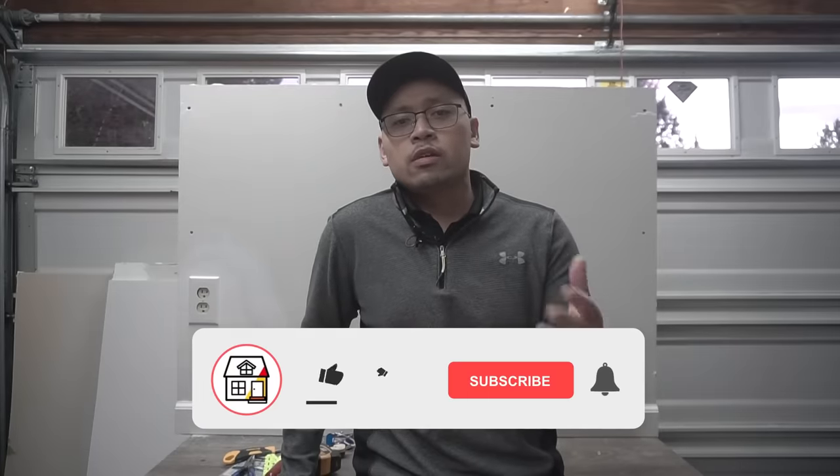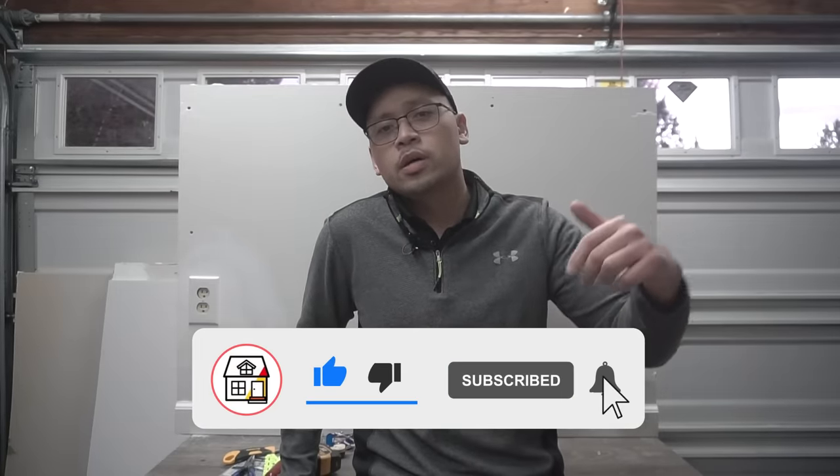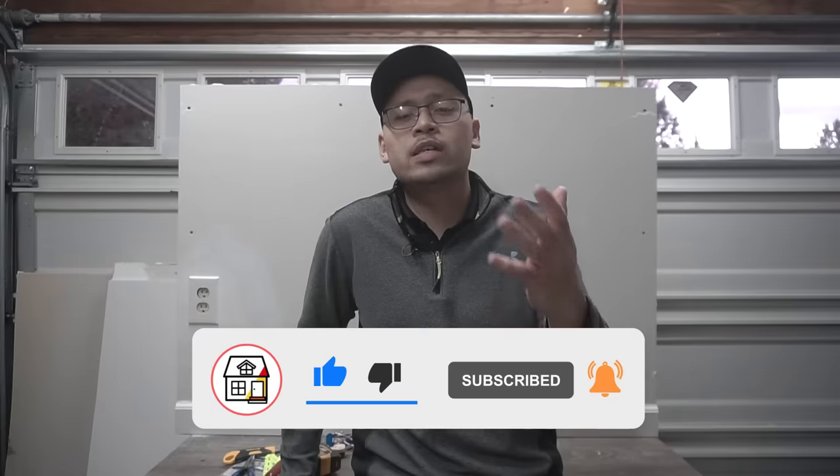Hi, I'm Jay from Fix This House. Welcome to the channel. If you're new, please consider pressing the subscribe notification bell so you can always be in on DIYs, how-to videos, and product reviews that I do within this channel. Just a quick disclaimer — we'll be working with electrical components today, so make sure that you get the proper permits. My codes and your codes might be different, so always get the proper permits before working with any type of electrical, and make sure you turn off the power from your circuit breaker.